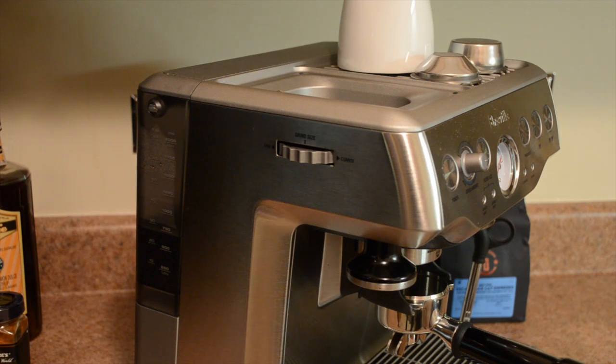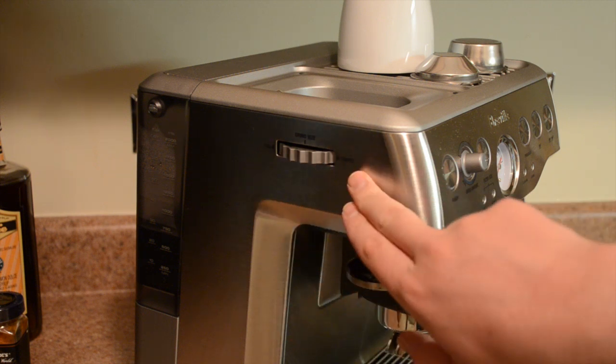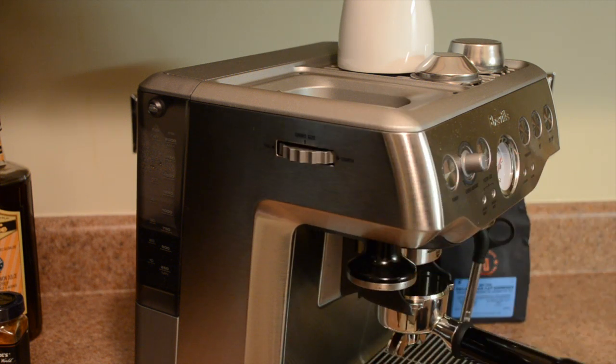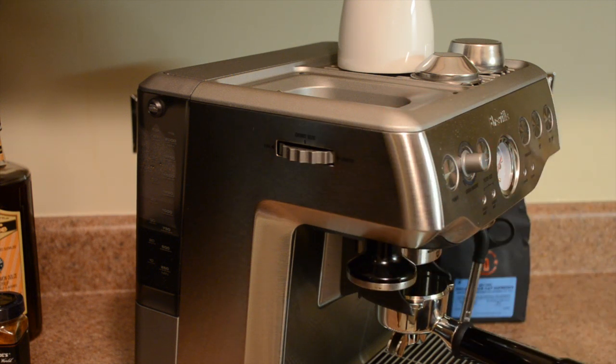On the other side of the machine, we have our grind control, which controls the coarseness or fineness of the grind. The grind along with the tamp are probably the two most important aspects of espresso, because these really control whether your espresso is going to be just right, over-extracted, or under-extracted. When you first get your machine, it's going to take some time to dial in what works best for each brand or roast. With tamping, you need to apply enough pressure but not too much — I use about 20 to 30 pounds of pressure.